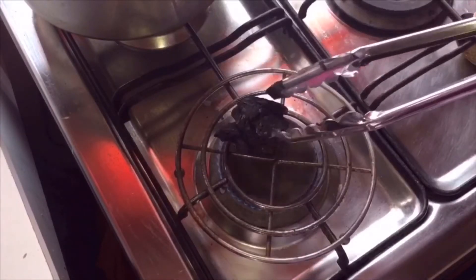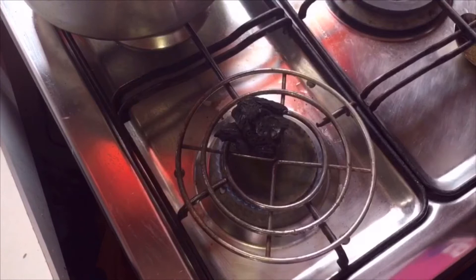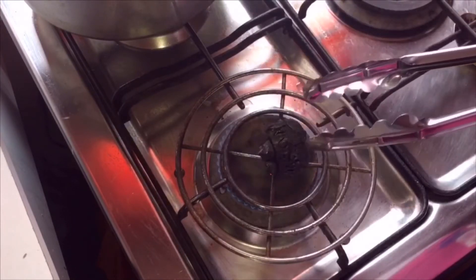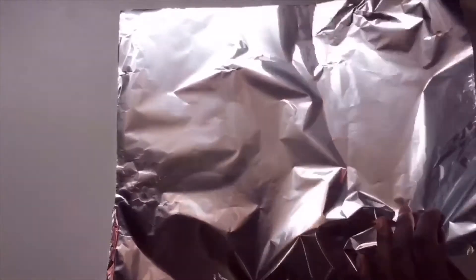If you have charcoal at home, put a piece of charcoal on fire to heat. Make sure it heats up properly — it might take about five to ten minutes for it to heat properly. Then take a piece of foil and make a bowl shape.